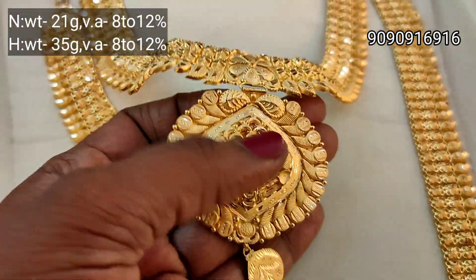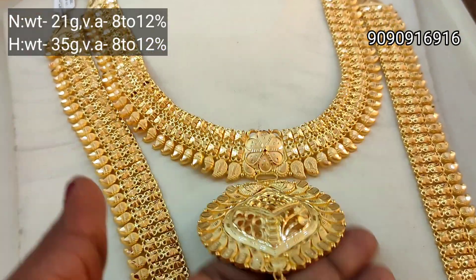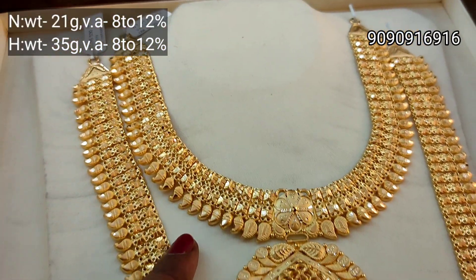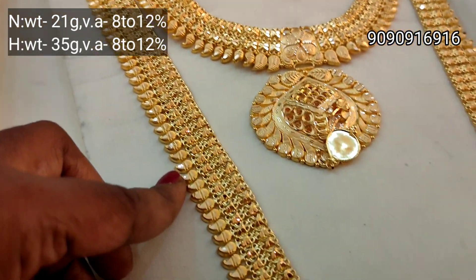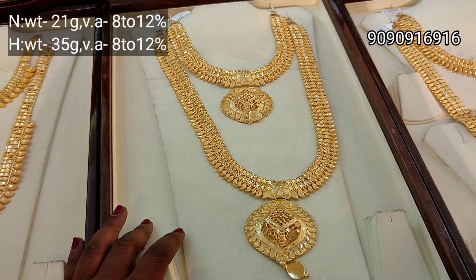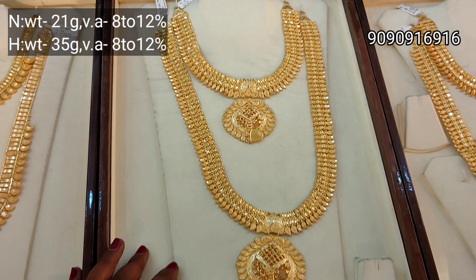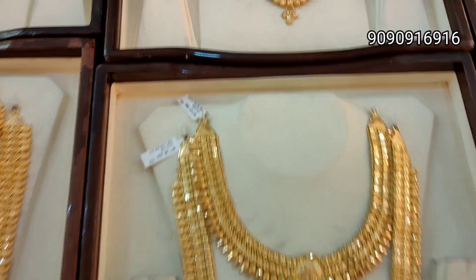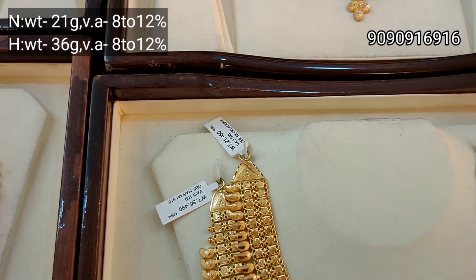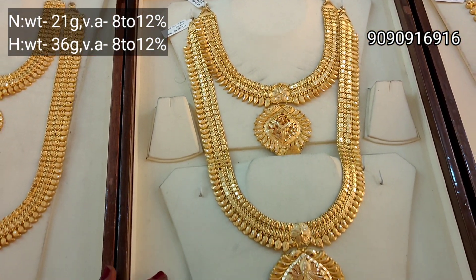This is one pot, so it will be a very heavy one. Long haram with a thin necklace — so it is a heavy one. In the back, the two layers are made of manga design. The design is completely on the top. Next, haram is 36 grams weight and the necklace is 21 grams weight.